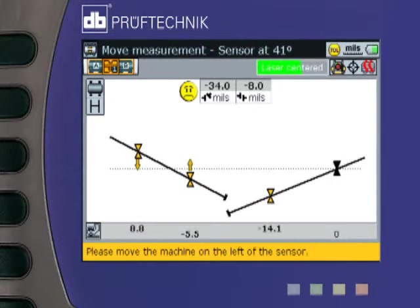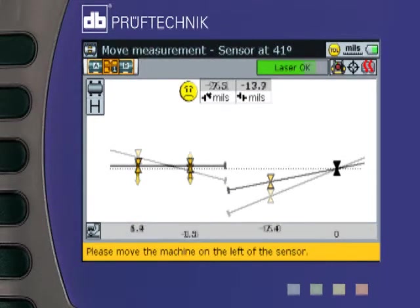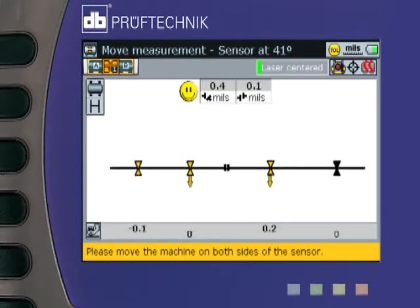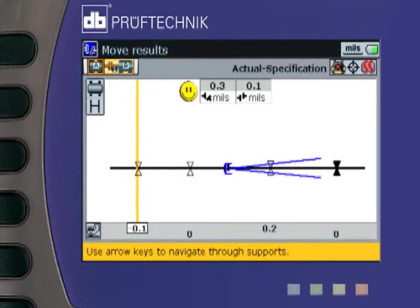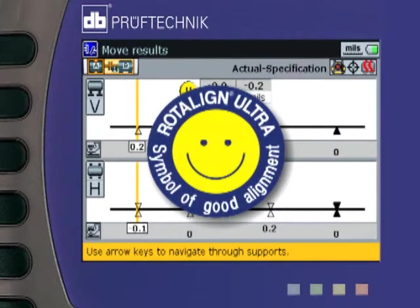A live move function simultaneously monitors your shimming and side-to-side corrections. In this example, only one foot is stationary, and we are moving the remaining feet to the best optimized centerline for them. Rotoline Ultra's symbol of good alignment signals when the alignment has arrived within tolerance.